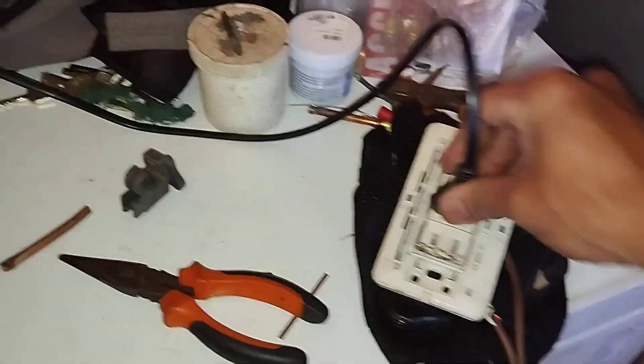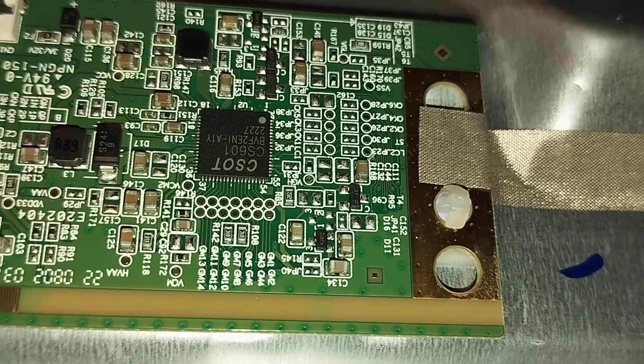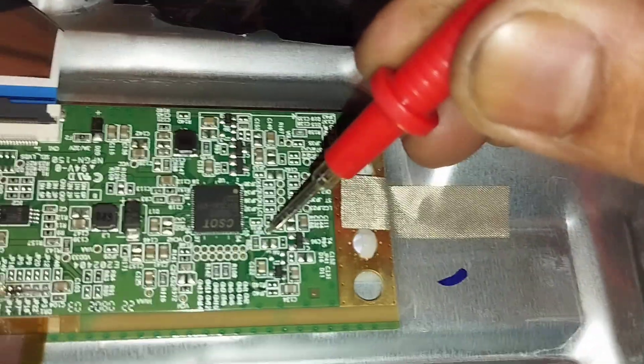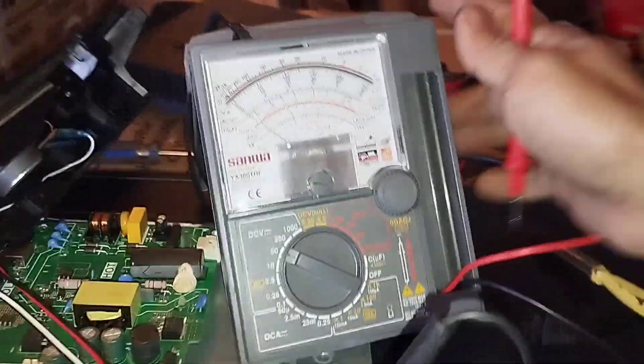Let's measure now the BGH test point to see if it is already present. Here we go. Luckily, the BGH is now present — I measured 29 volts DC from the BGH test point. And the LCD panel has a raster now.